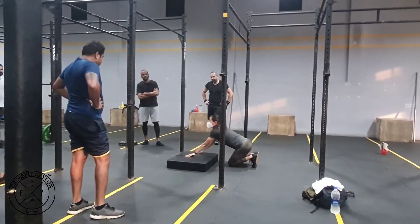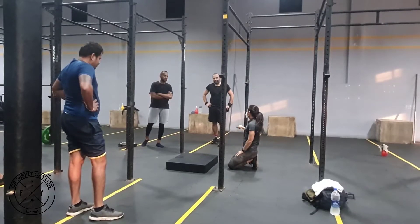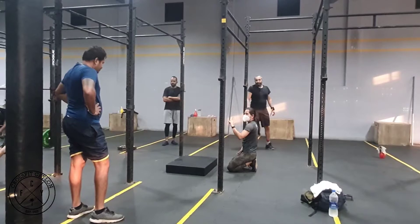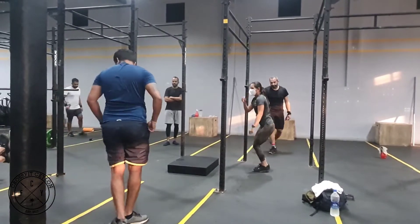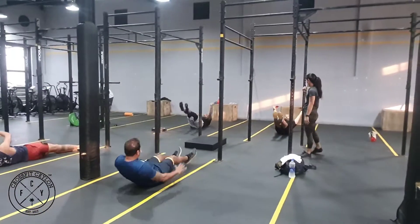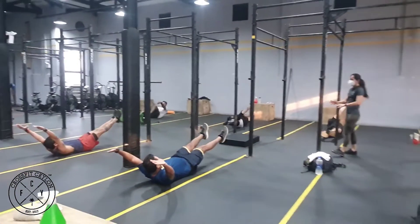Hollow to arch — everybody is now going to do that drill on the floor: 10 reps, one hollow, one arch, just to get our body primed for what we need to be doing. Do not use your hands to push off the floor.